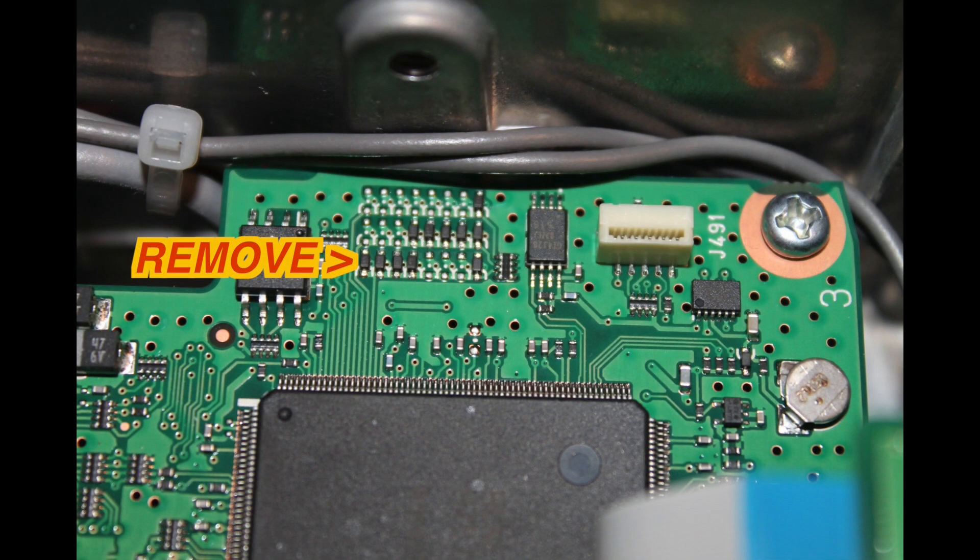Locate the diode matrix on the corner of the board near the microphone connector. You'll be removing the first diode in the corner.